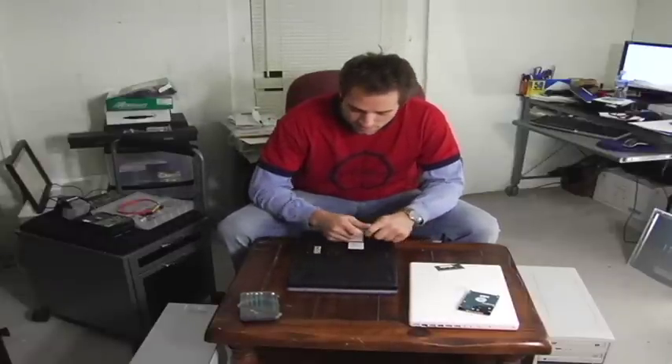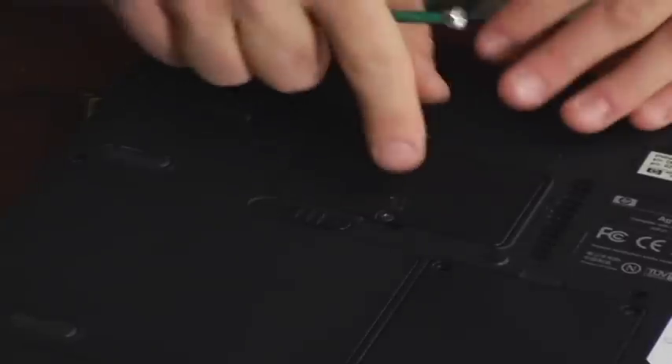These days, with new operating systems and programs demanding so much RAM, your computer sometimes will fall out of date faster than you expected. It's a very easy and affordable upgrade, and all laptops have a slot in the bottom where you can install RAM. The panel actually says RAM right on it.